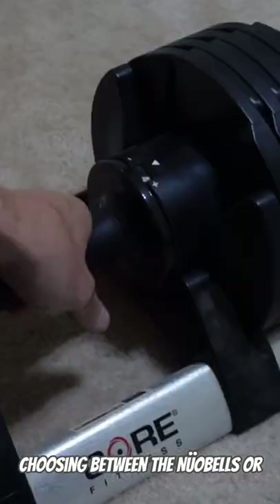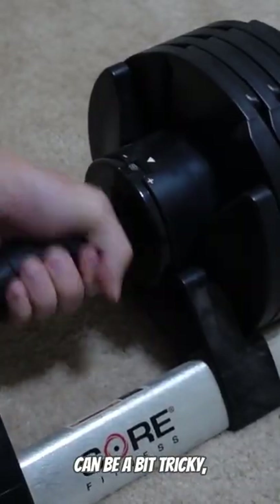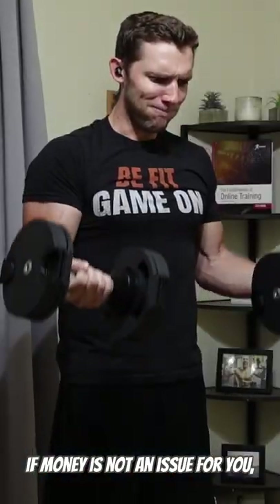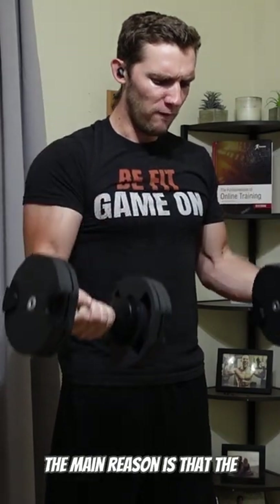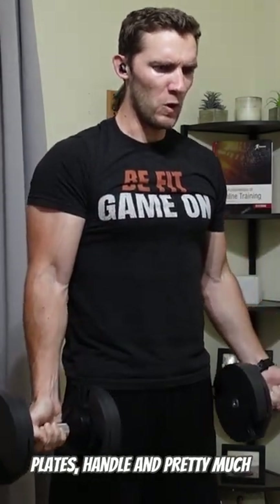Choosing between the NuoBells or the Core Fitness Dumbbells can be a bit tricky, but here are my recommendations. If money is not an issue for you, I would go with the NuoBell Dumbbells. The main reason is that the plates, handle, and pretty much the overall design feels far more premium than the Core Fitness Dumbbells.